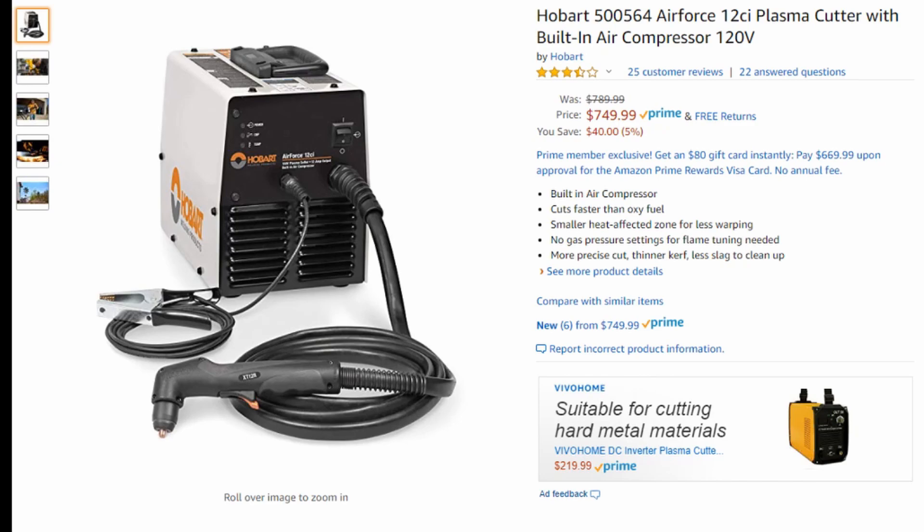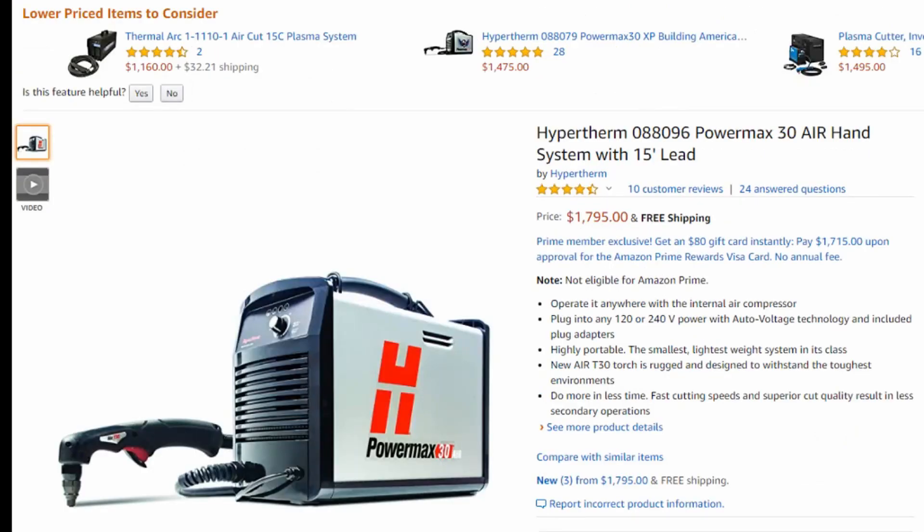In general, when you buy a plasma cutter with a built-in compressor, you're going to suffer from performance loss. However, there is one machine out there that does not suffer from this, and that is the Hypertherm PowerMax 30 Air — but you're going to pay quite a bit for that machine. In general, you're going to get less performance out of a machine with a built-in air compressor.